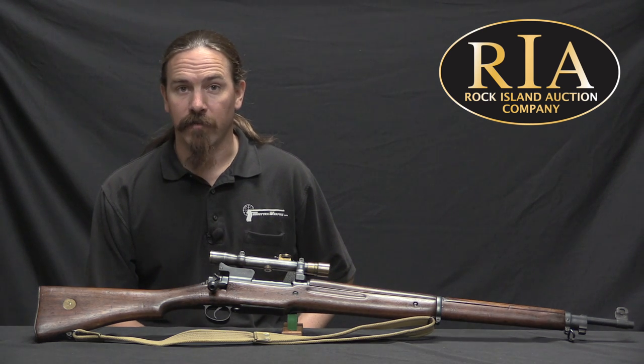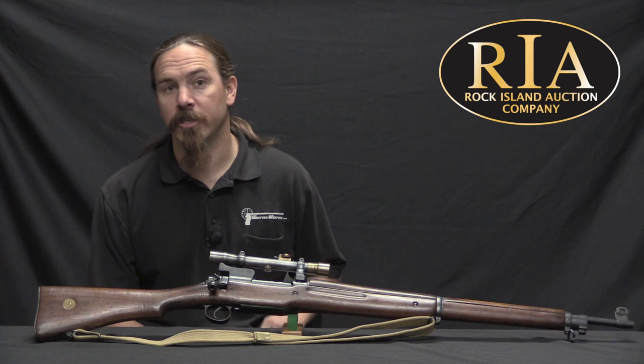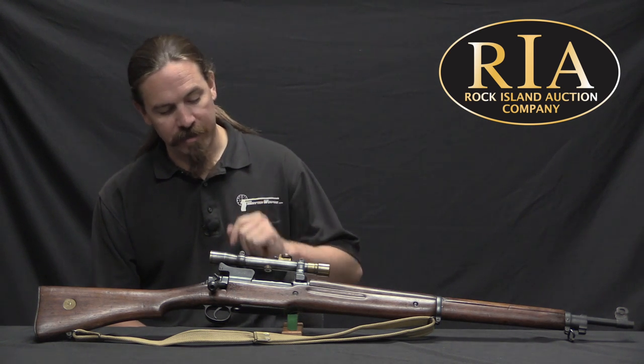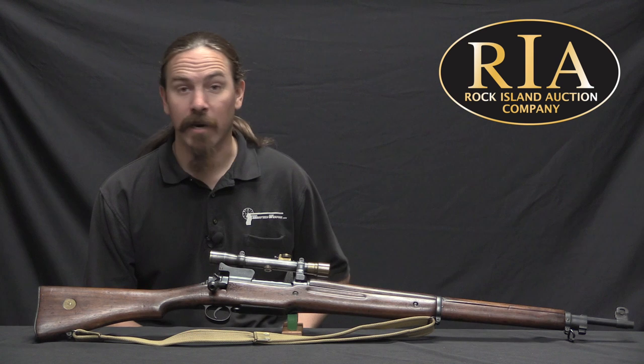Hi guys, thanks for tuning in to another video on ForgottenWeapons.com. I'm Ian McCollum, and I'm here today at the Rock Island Auction Company taking a look at some of the guns that they're going to be selling in their upcoming September of 2017 firearms auction.